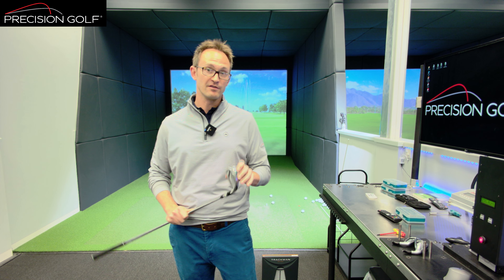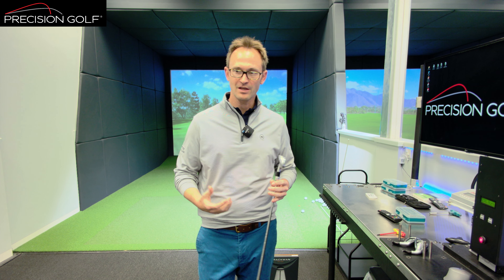The JPX line is their more forgiving line — they've got the MP series for the kind of player series. JPX are a little more game improvement, a little more forgiving, designed to give you a little bit more ball speed and ultimately distance.